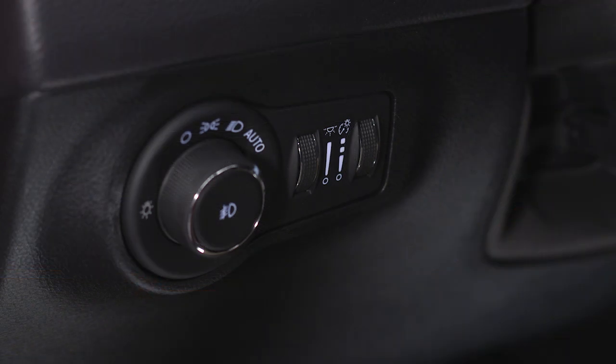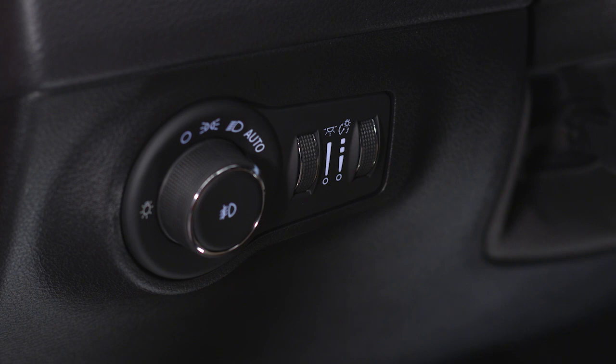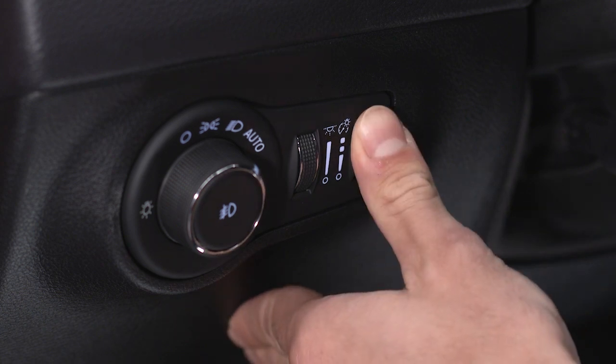The dimmer control switches control your instrument panel lights, map lights, and other interior lighting if equipped. With the parking lights or headlights on, or with the switch in the auto position, rotate the dimmer control on the left to adjust ambient lighting. Rotate the control on the right to adjust instrument panel brightness.